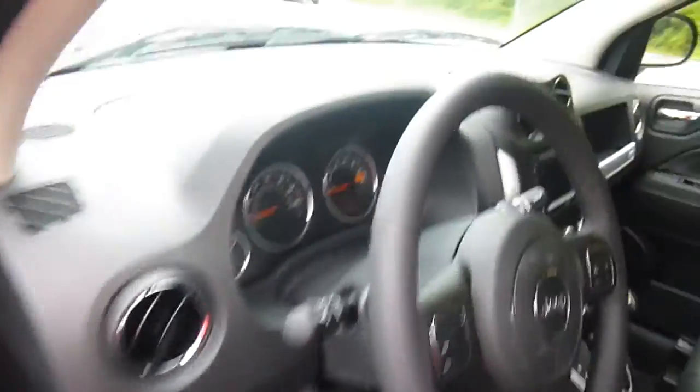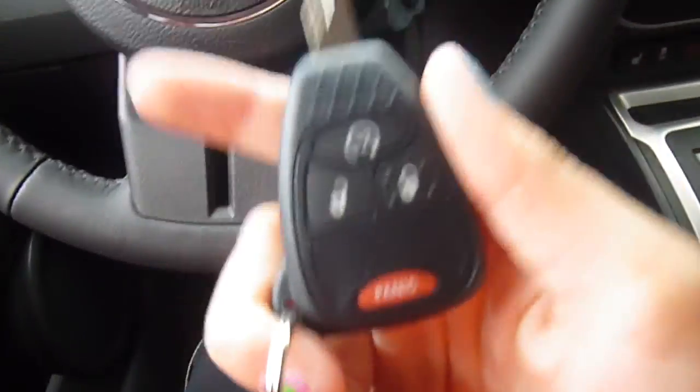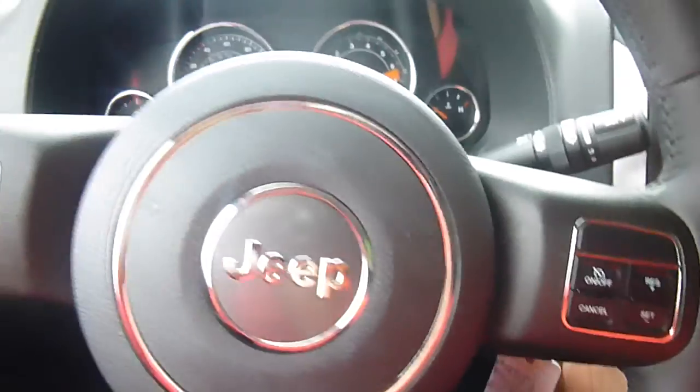Over to the front now — power windows, power locks, cruise control, and media center controls right on your steering wheel. This is what your key looks like. I'm going to go ahead and start it up. You also have an auto start on there.